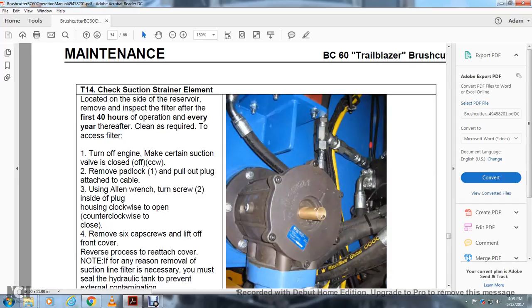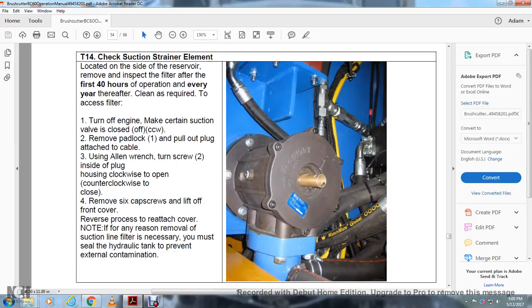T14 — Check Suction Strainer Elements: Located on the side of the reservoir. Remove and inspect the filter after the first 40 hours of operation, then yearly thereafter or when required. To access the filter, turn off the engine. Make certain the suction valve is closed — turn off counterclockwise. Remove the pad block and pull out the plug attached to the cable. Use an element wrench to turn the screw inside the plug housing. Remove the six cap screws and lift off the front cover. To reinstall, reverse the process and reattach the cover. Note: if the suction line and filter are removed, you must seal the hydraulic tank to prevent external contamination.